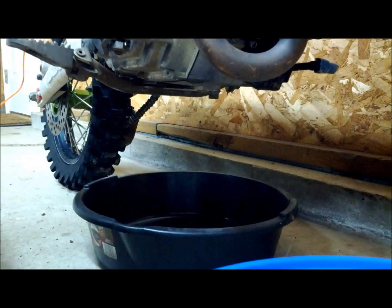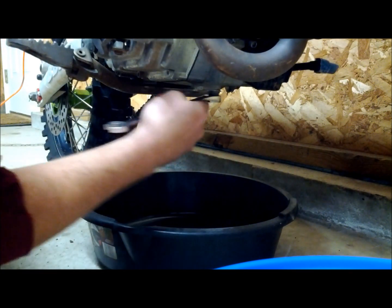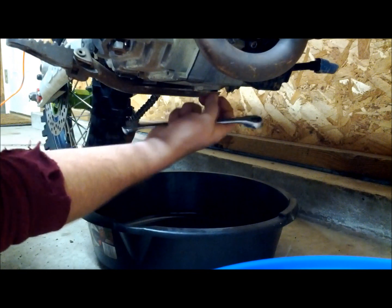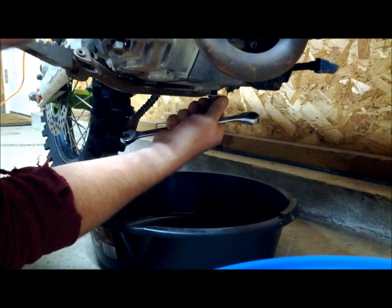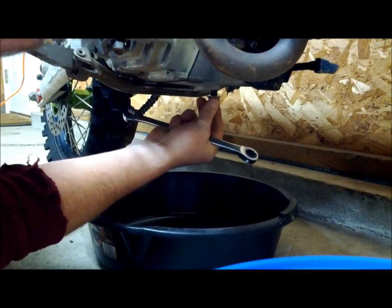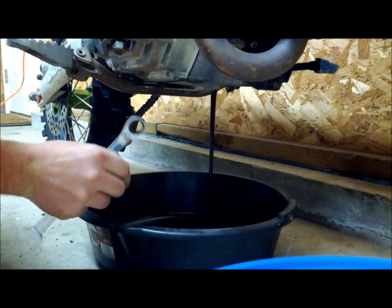Now that the engine is warm, we can take our ratchet, crack loose the drain plug, and let it drain into our pan. Be careful as the engine oil is warm, so you want to move quickly out of the way and let it drain into your pan.